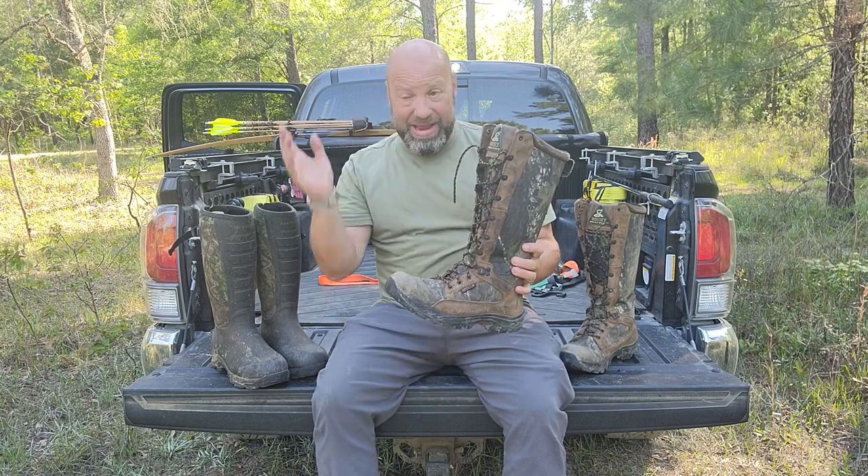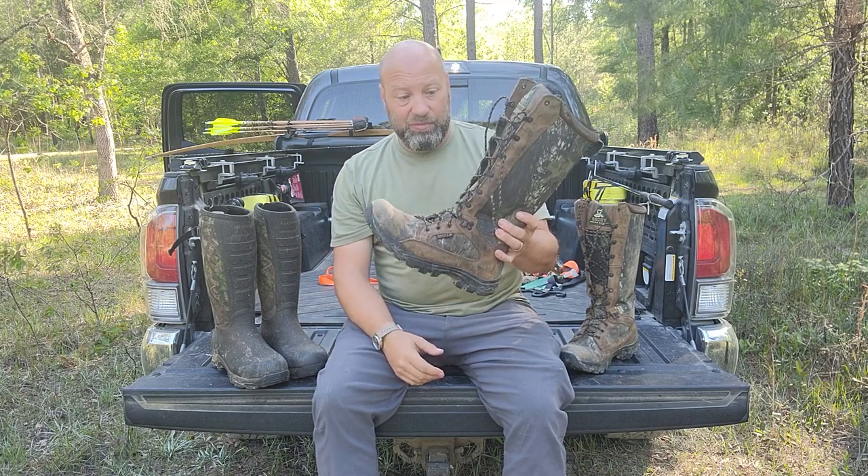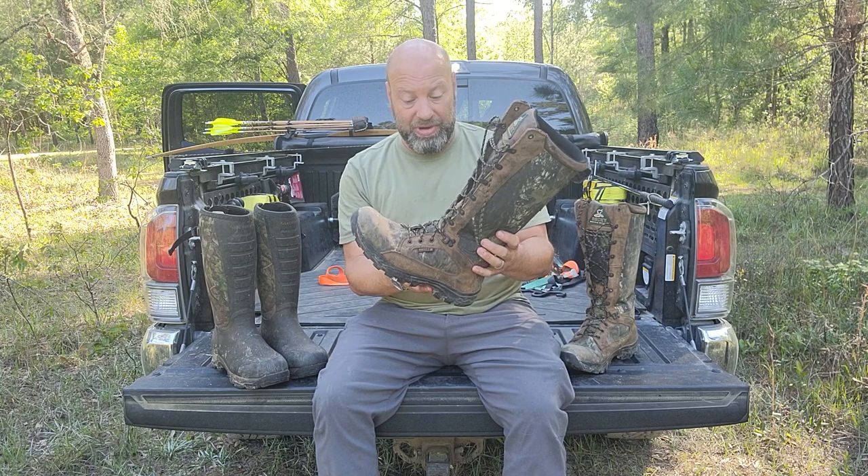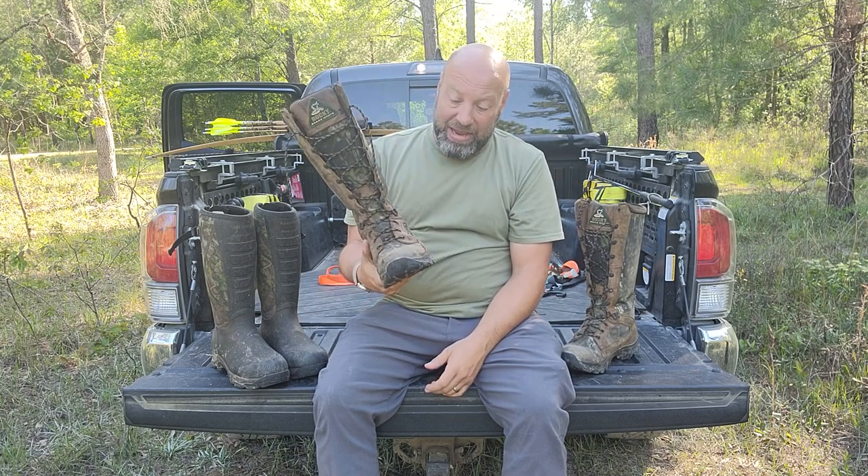They're very, very comfortable — very lightweight, they're just an incredible boot on that kind of level. And they held up really well.